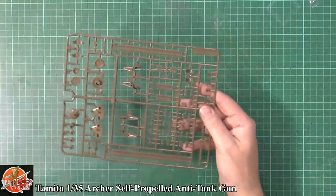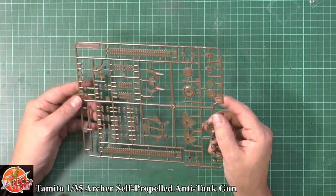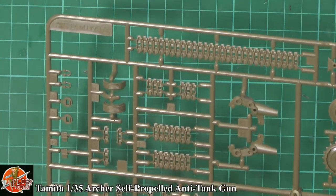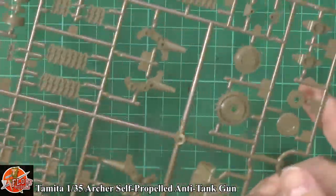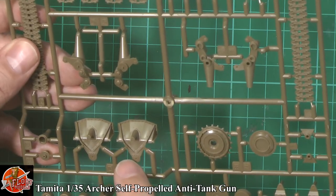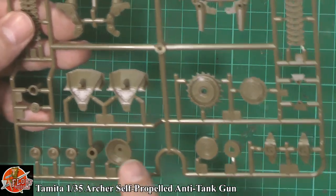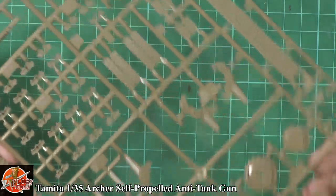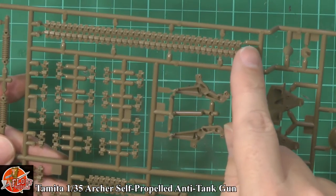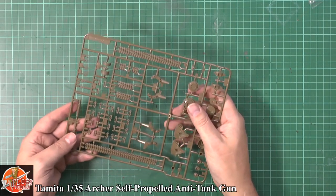We've got a matched pair of sprues. On Sprue A, this is obviously your running gear — the bogeys, tracks, and everything else. Nice, clean, sharp details throughout. The tracks are looking very nicely done, very clean. Fantastic bolt detail on the bogey system. We've got a mixture of raised and recessed details right the way through, as you'd expect. The return rollers are nice and clean with great attention to detail. There are no ejector pins on the blind side of the track system, so no problem there.